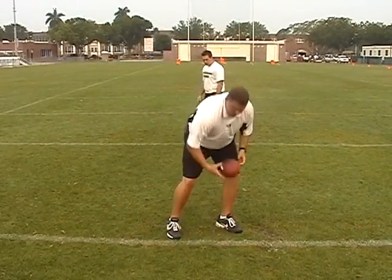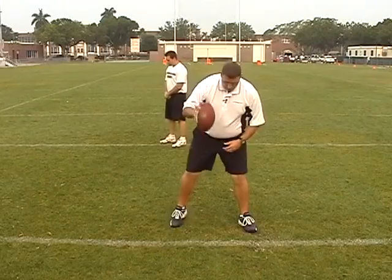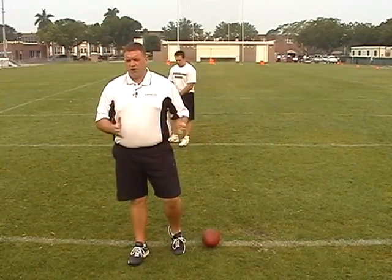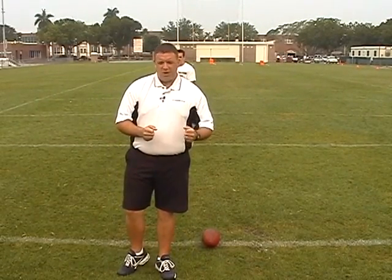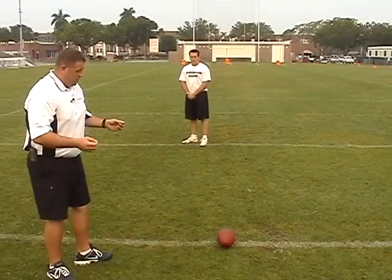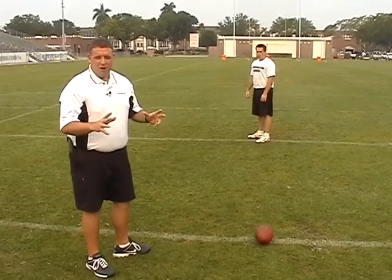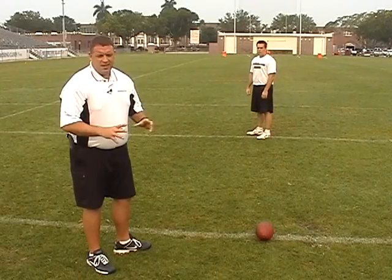A referee will never hand you the ball and ask you to go snap it, so you'll never break the huddle with the ball in your hand. What you get is guys getting in a bad position that will actually push the ball forward or pull it back — you can't do that. You can roll it a little bit side to side to get your grip right, but as far as pushing the ball forward or pulling it back, you don't want to do that. The goal is to get in a good habit, doing things right all the time with a pre-snap routine, so there's no psychological problem in a pressure situation — he's doing it the same way every time, comfortable and loose.